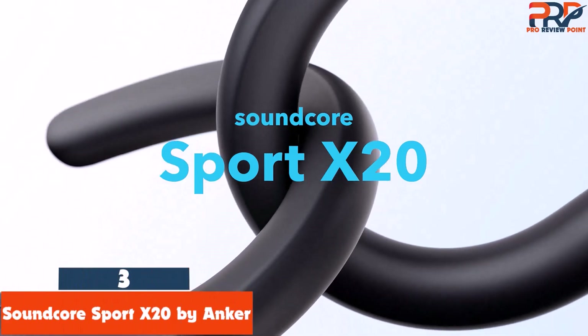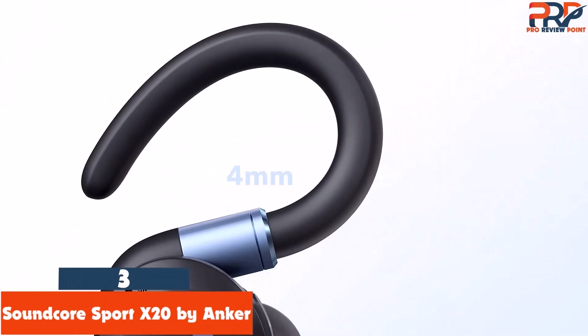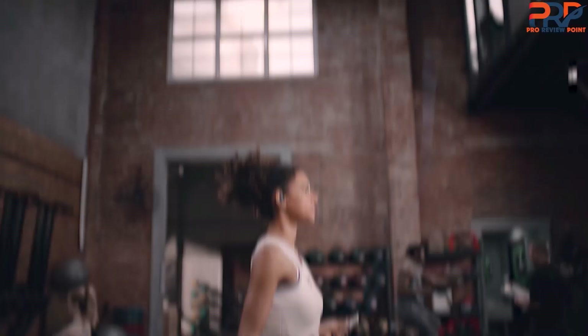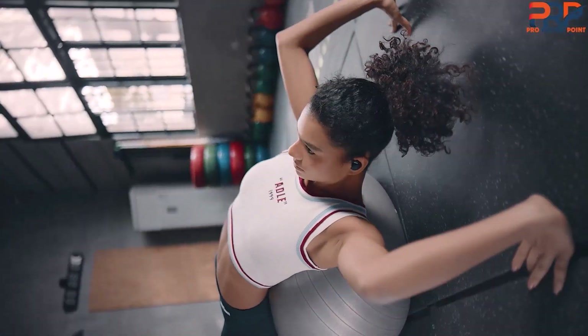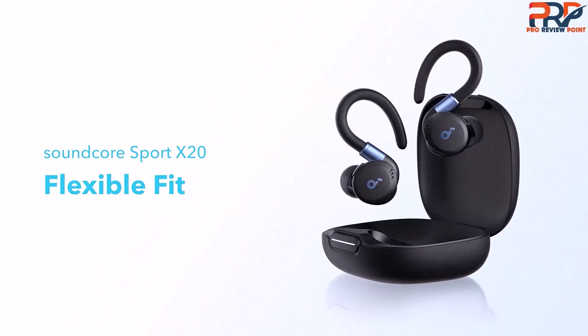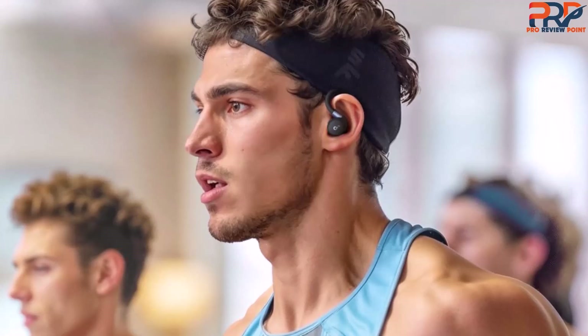At number 3: Soundcore Sport X20 by Anker. The Soundcore Sport X20 has some nice upgrades over Anker's original Soundcore X10 earbuds. They include an improved design, adaptive noise cancelling, superior battery life, slightly better sound, and multipoint Bluetooth pairing. Like the previous model, these have an interesting design with rotating swiveling ear hooks. They don't swivel as much as the X10's ear hooks, which is a good thing — they stayed on my ears very securely.